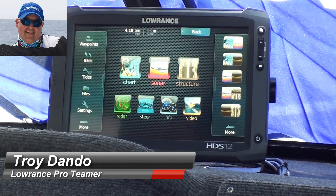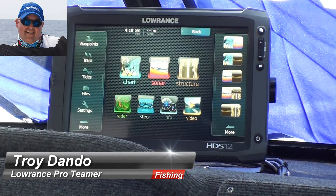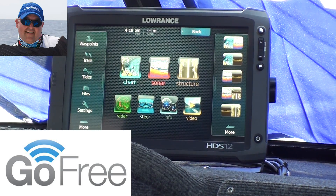Hey, G'day guys, it's Troy Dander here. Today we're going to connect up the HDS-12 touchscreen with the new GoFree wireless application from Lowrance.